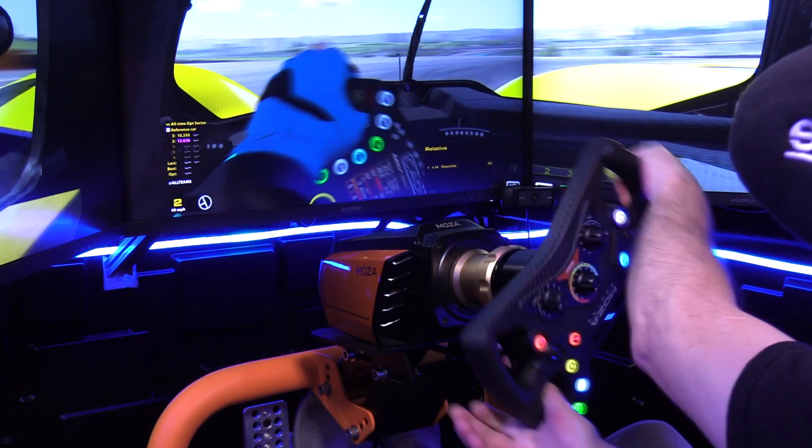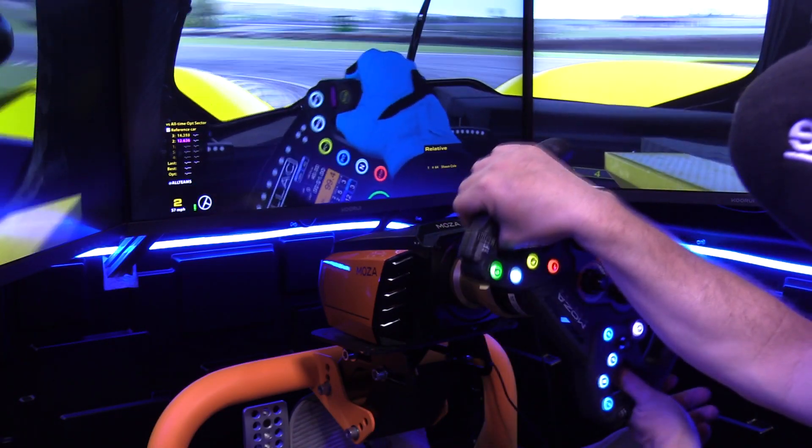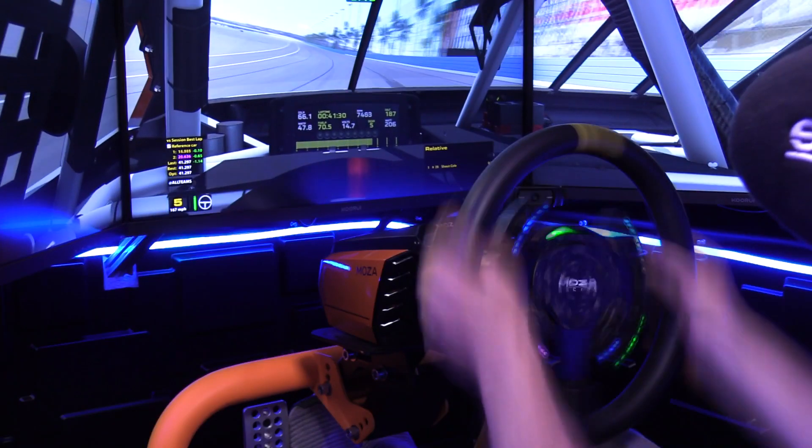If I'm in a high-tech LMP2 car, I just feel at home using a butterfly or formula style rim, and it's the same thing that the professionals use as well. On the other hand, when I'm in the oval world, in the NASCAR circuit, I just feel at home using a big giant round rim, and again, it's what the pros use there. The type of driving that you do is probably the first reason you would select one wheel rim style over another.